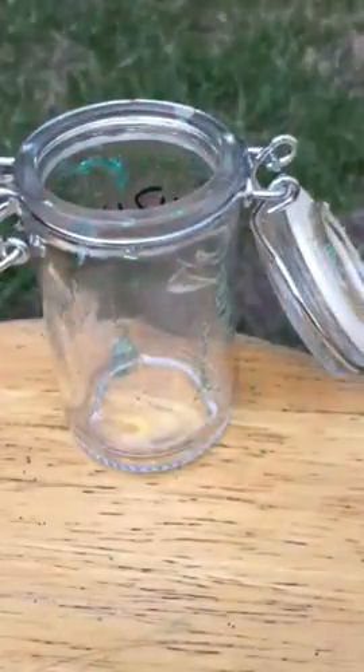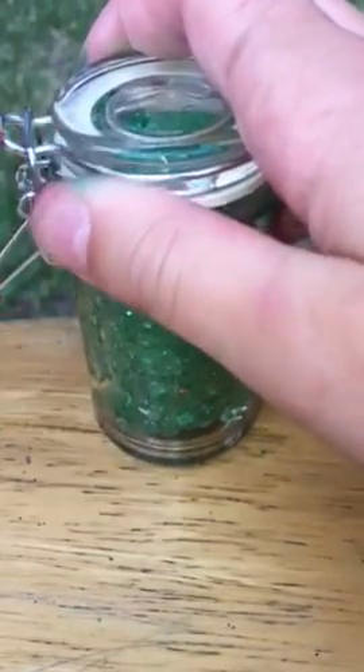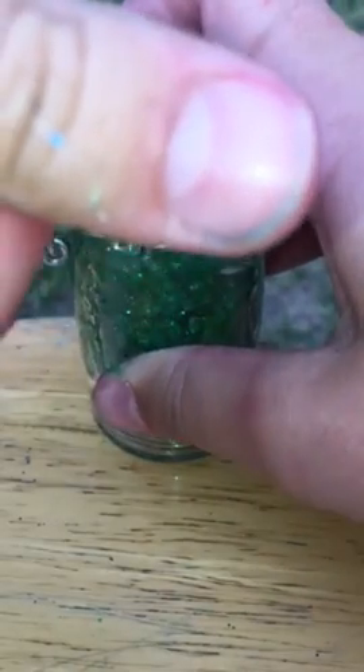And that is it for today's video — I will see you next time. Now I just gotta shove this into the jar. Red, white, and blue — woohoo, it's literally a red, white, and blue slime now!